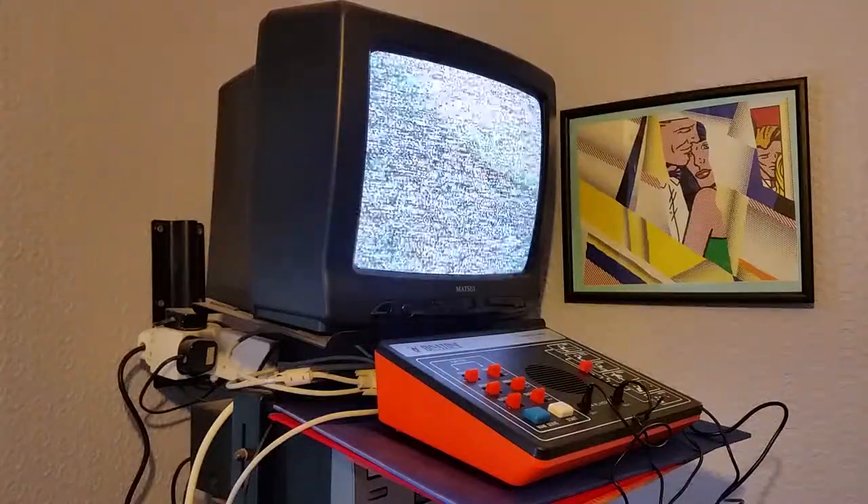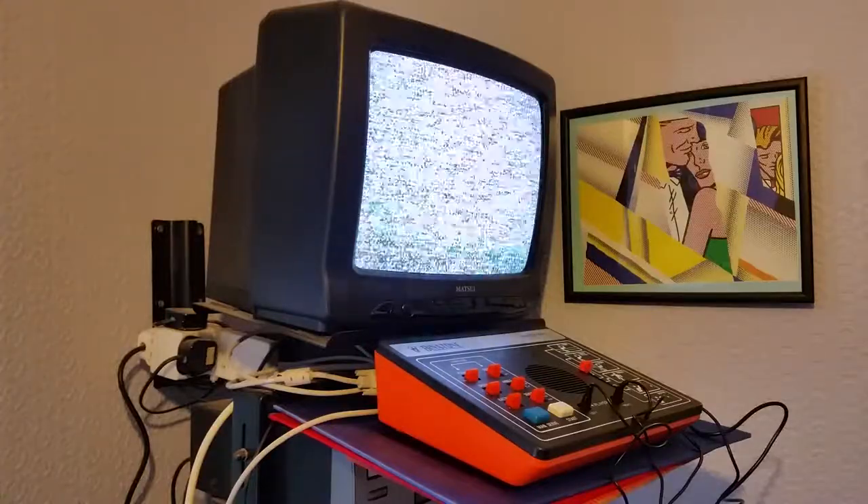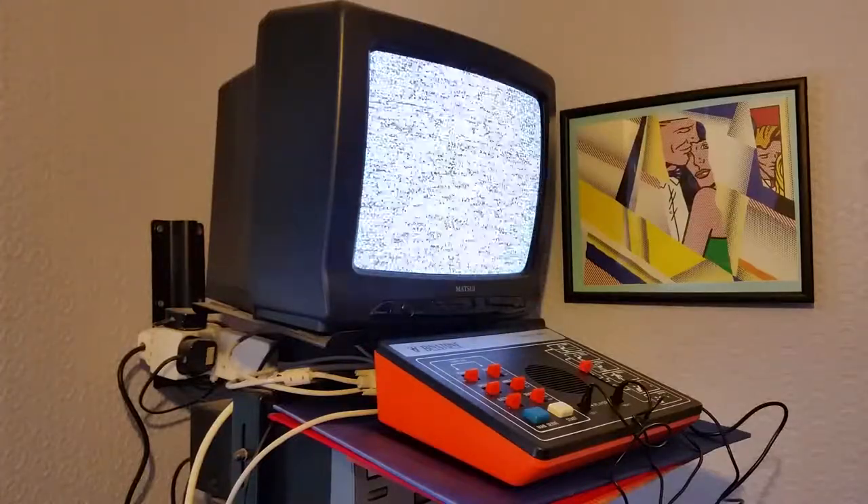This is an early black and white TV game system from the mid to late 70s. It's a Binatone TV Master MK6.